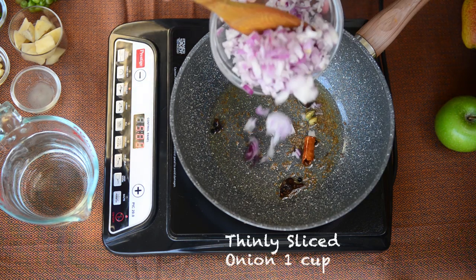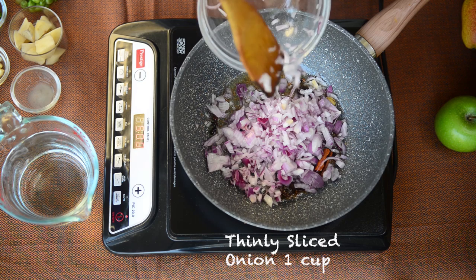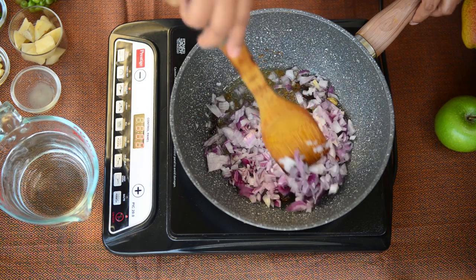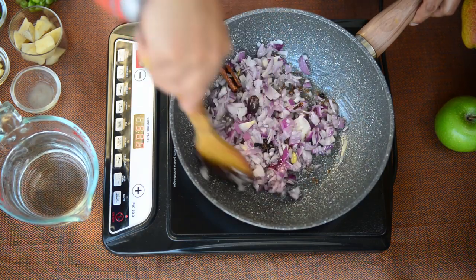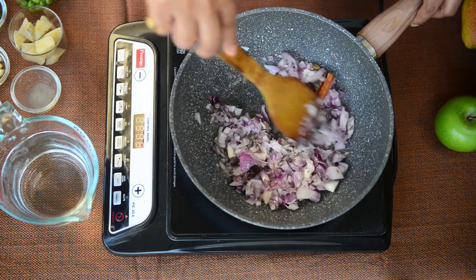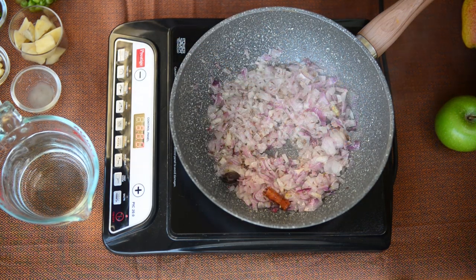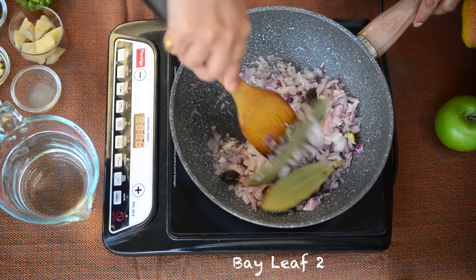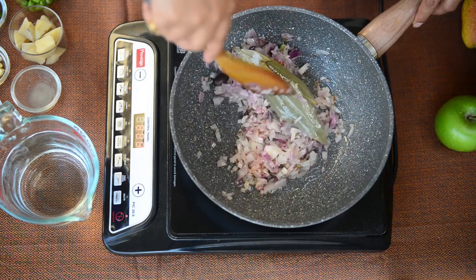Next, add the onions to the ghee. I have chopped the onions finely and this is what I am adding. I am also adding two bay leaves here for some added flavour. Just keep stirring the onions while they are browning and wait until they are nicely browned.